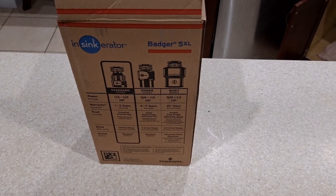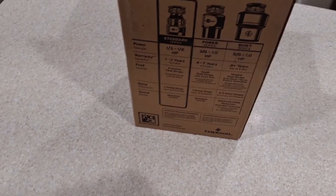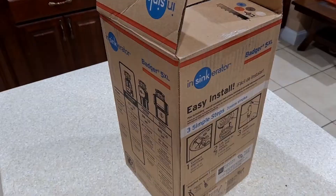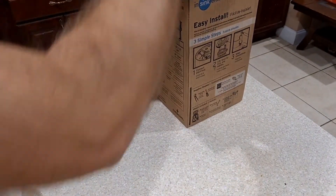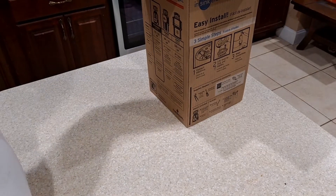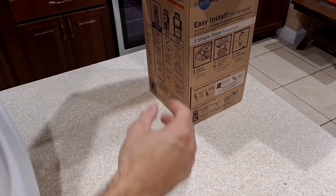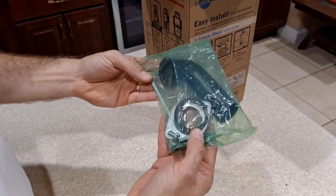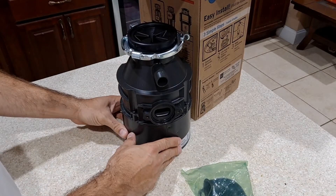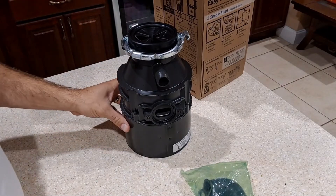I went to Lowe's and purchased basically the same thing we had. I currently have a half-horse InSinkErator Badger in there, so I'm planning to just replace it with this one. Let's do a quick unboxing and see what the contents are. So we've got instructions, registration, the flange that goes in the sink, the drain tube, another flange, and the unit itself. It does appear to be the exact same one, which should make installation a lot easier.